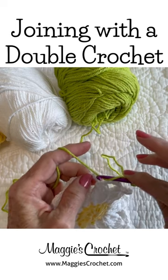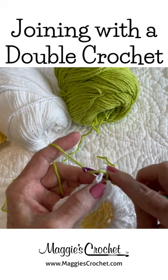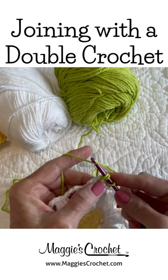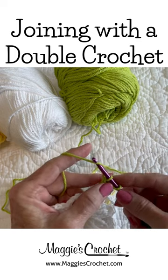Then I'm going to insert the hook here into the chain four space. I'm going to yarn over, pull that loop up, yarn over and draw through two, yarn over and draw through two.